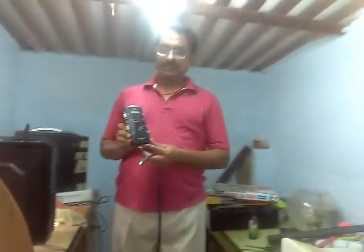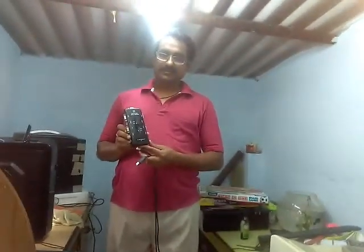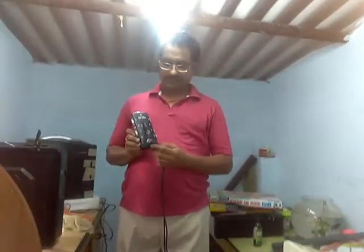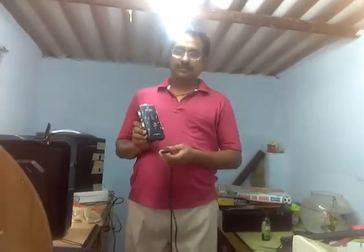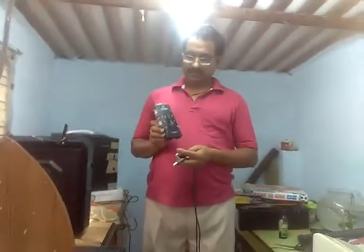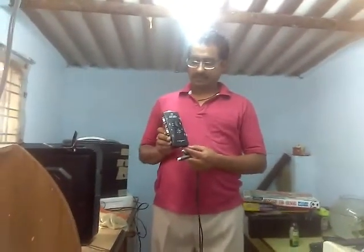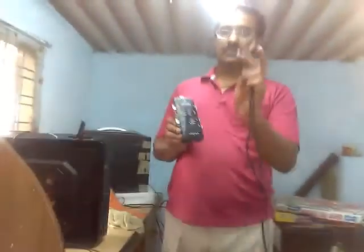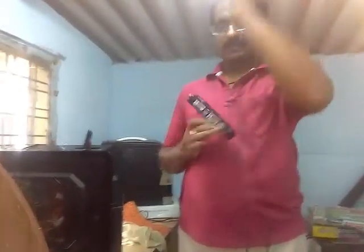Hi guys, this is Pandu from Sci-Tech. If you have four monitors and one PC, it is not compatible with one monitor — you must buy four monitors. It is not possible to buy that many monitors. If you have a KVM switch, we can do that. This KVM switch is available on Amazon for two thousand rupees at Indian MRP price.